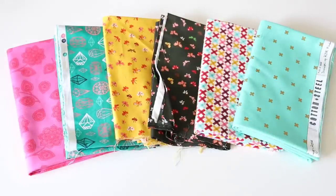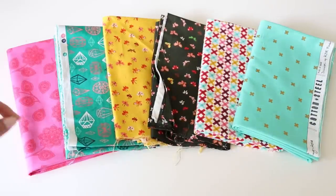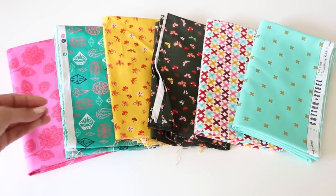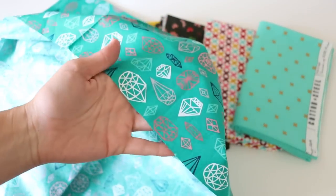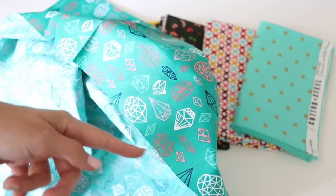Here are the fabric selections that my daughter made from the fabric store. The thing about sewing any sort of apparel is that these fabrics need to be pre-washed. While I am not a pre-washer when it comes to quilting, you do want to pre-wash anything that's going to be sewn together and used as a garment, because once you wash it after you've made it, it could shrink. Along the cut edge you can get some fraying and lose some of your yardage.